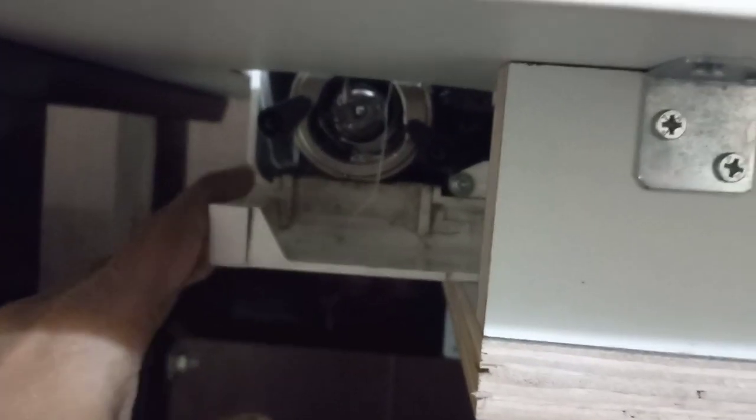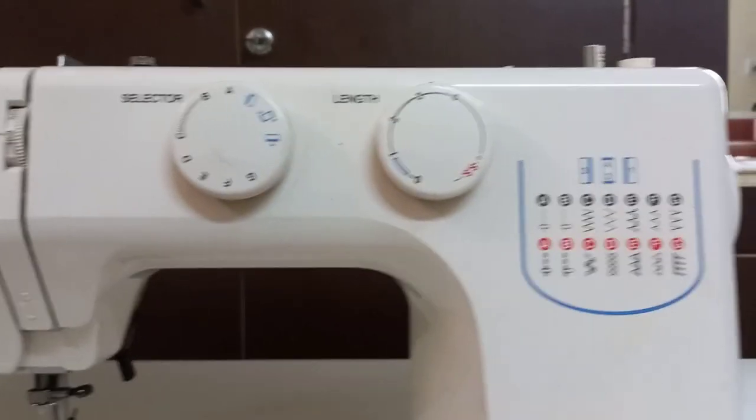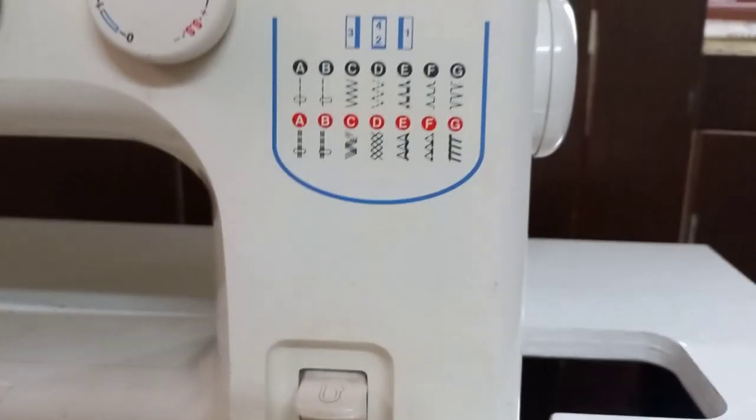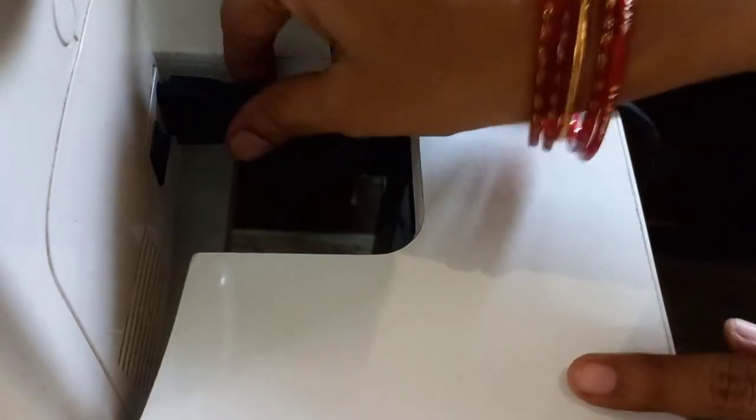Now we have to put a barbin case on the keel side. We have to remove the case and remove the case. This is the main problem — there are gaps on the right side. We have to attach the power cable to the right side. That's why we have to attach the gap, so there is a disturbance in this area.